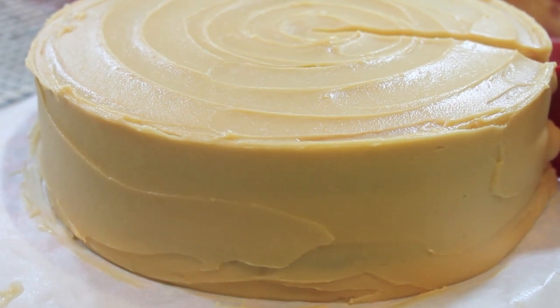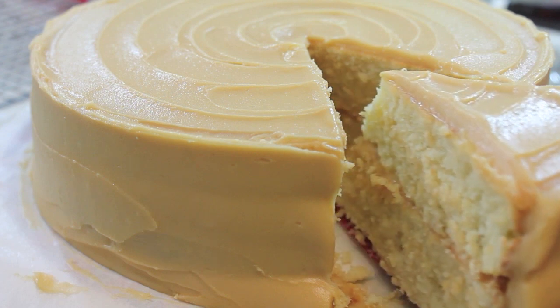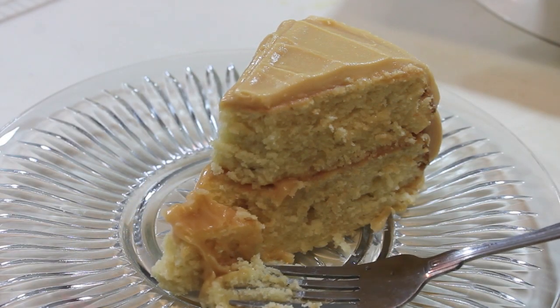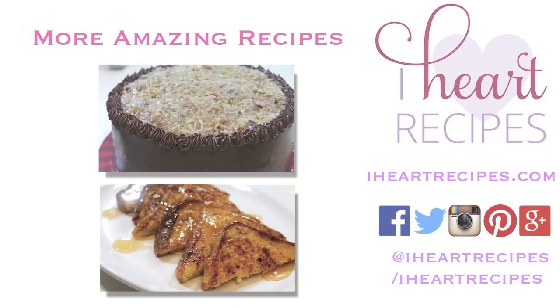Everyone's going to love it. Dig on in and enjoy the cake. Don't forget to get the recipe from iheartrecipes.com. Subscribe to my channel if you haven't already, and don't forget to come visit me every Sunday and Wednesday for new recipes. See you soon. Bye!